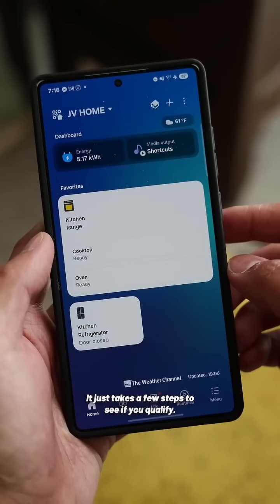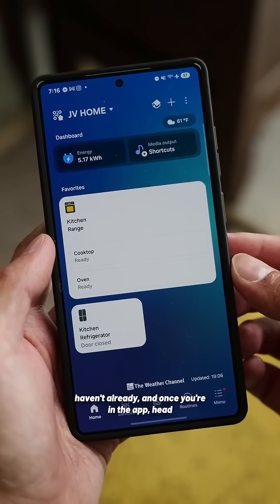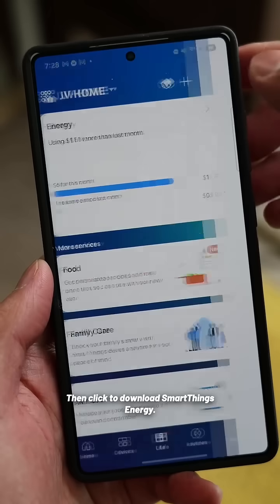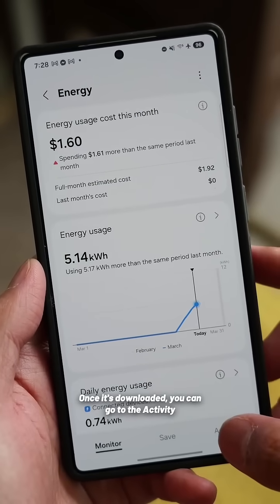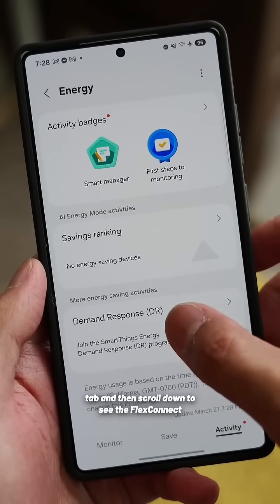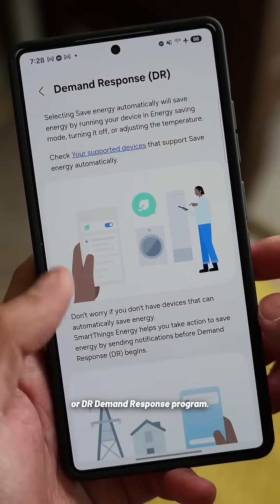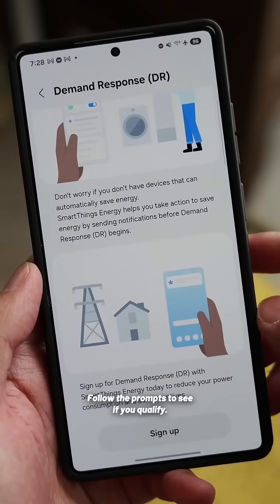It just takes a few steps to see if you qualify. Download the SmartThings app if you haven't already, and once you're in the app, head over to the Life tab. Then click to download SmartThings Energy. Once it's downloaded, you can go to the Activity tab and then scroll down to see the Flex Connect or DR demand response program. Follow the prompts to see if you qualify.